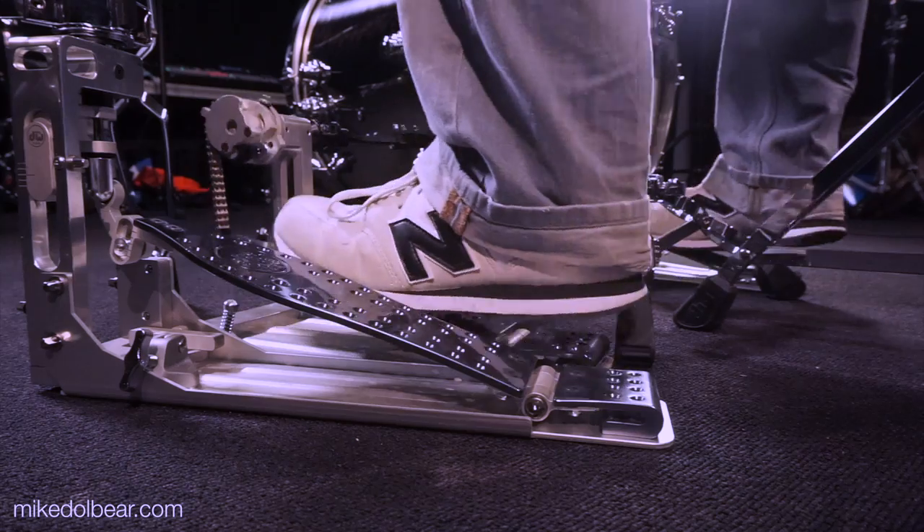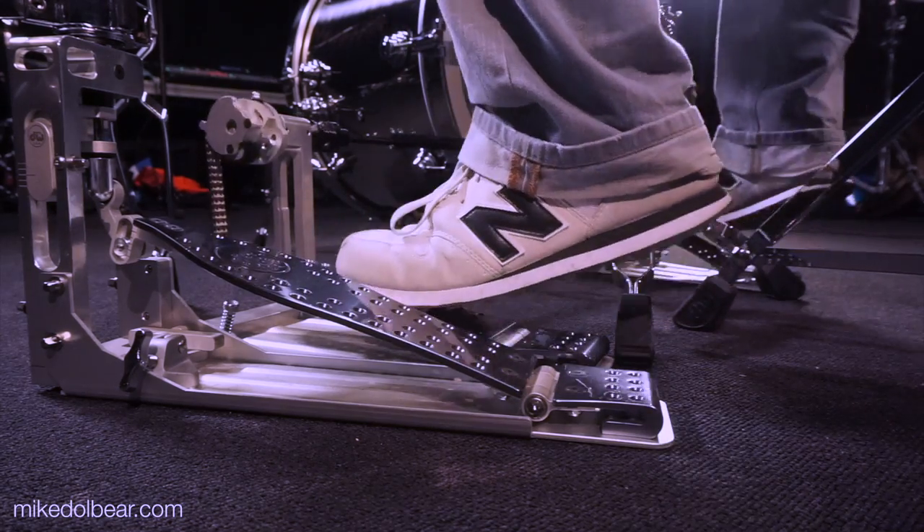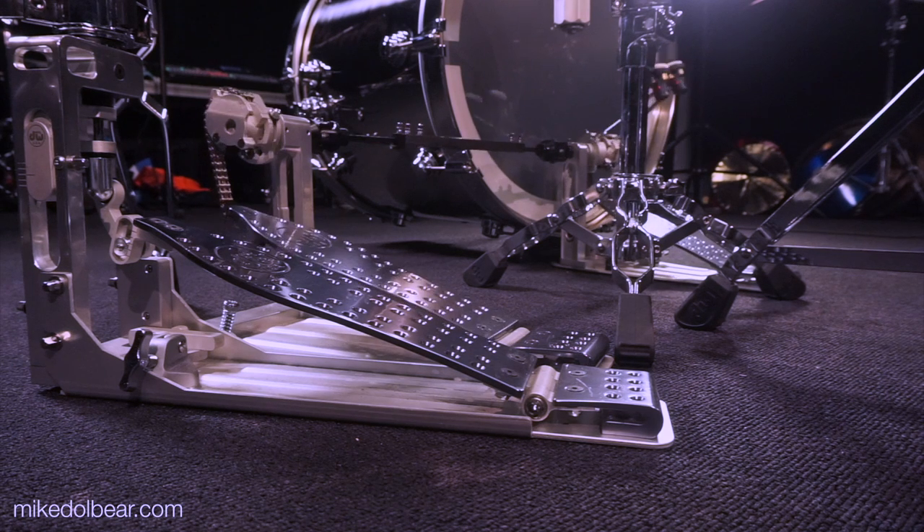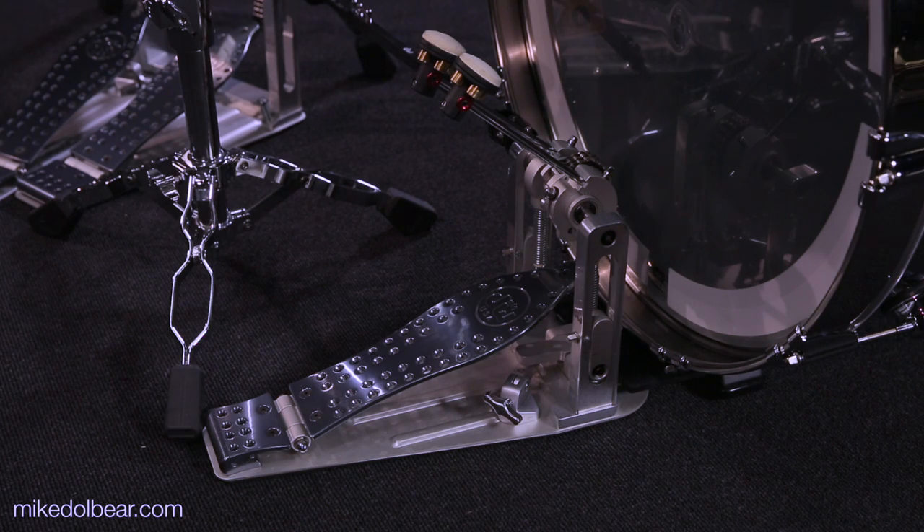The downside though is that they are expensive enough to make your eyes water. All in all, while value for money may be open to the eye of the beholder in some cases, these pedals are right up there as some of the absolute best high-end models you can buy.